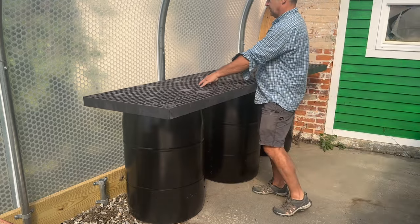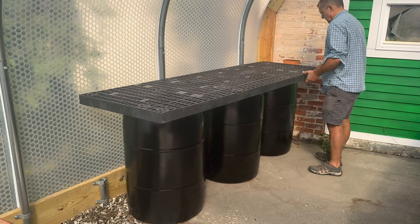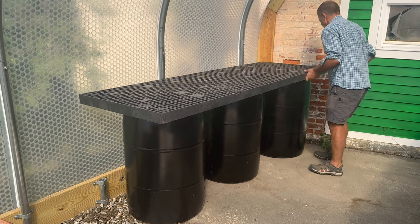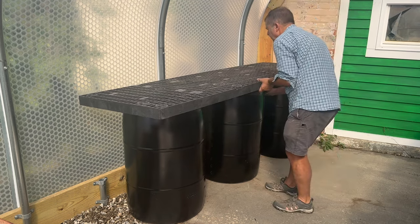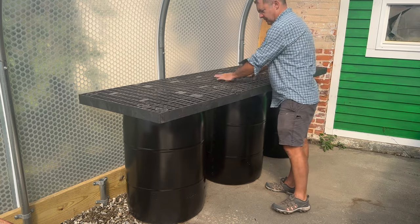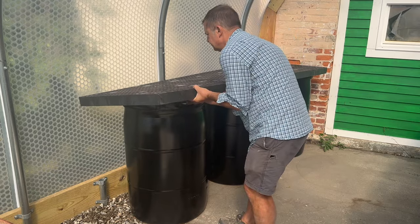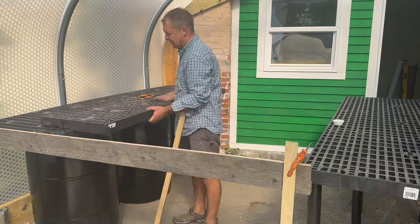This table was given to me — it was a little bit beaten up, so I cut it down to size, and it actually fits these barrel tops perfectly. I can have the barrels slightly staggered so that I'm spreading the weight out over a larger area. And these barrels, when they're filled with water, will be so robust and so strong that the tabletop's not going to go anywhere.